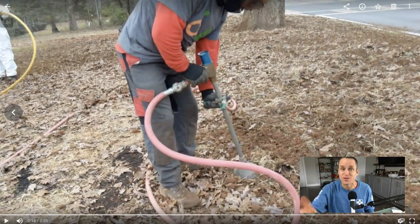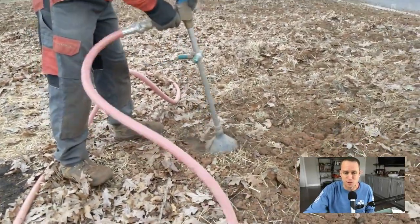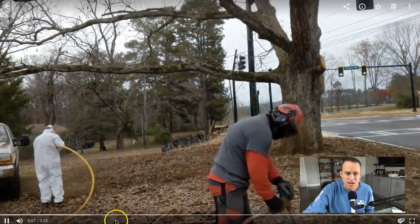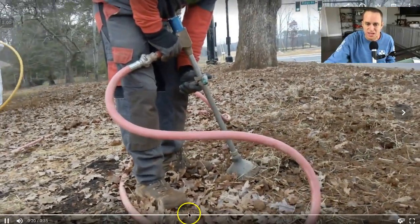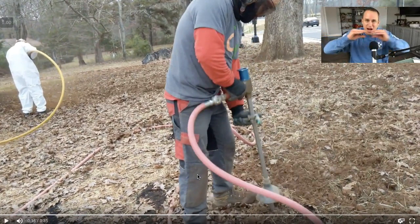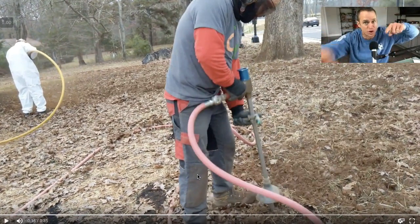Today we were actually working for the city of Canton on this centerpiece oak tree. Let me show you what we found. As they are doing the work, there's the air spade — it's injecting air down into the ground. It's really cool because it actually causes a fracturing to happen so that air can get down in there, so that water can get down in there.